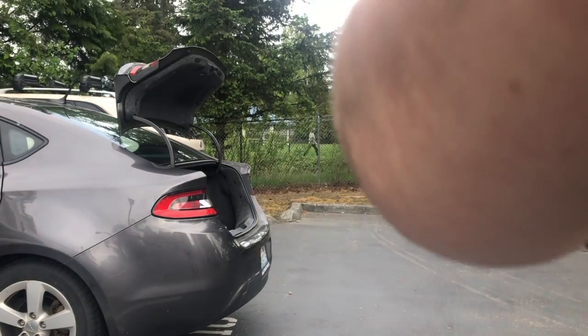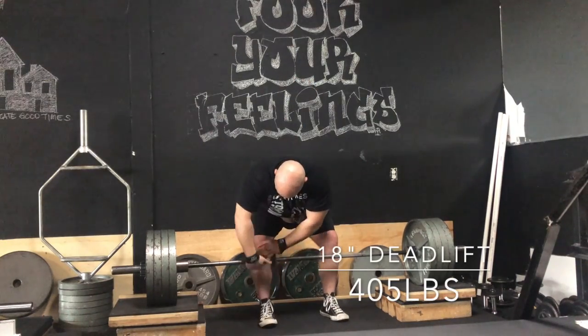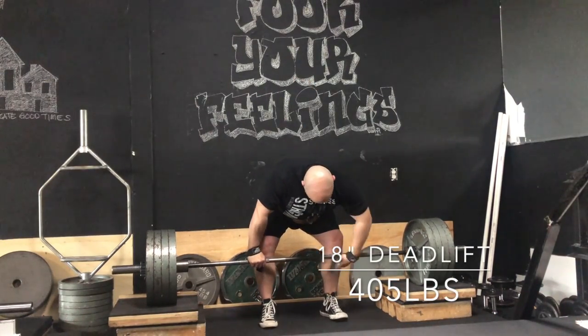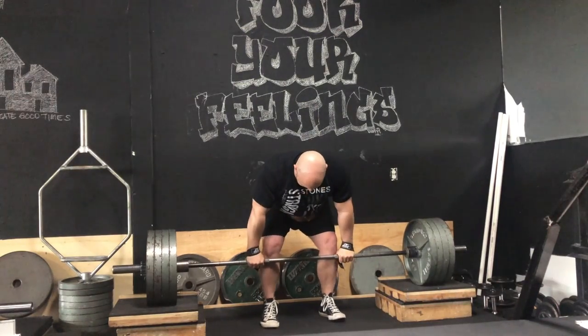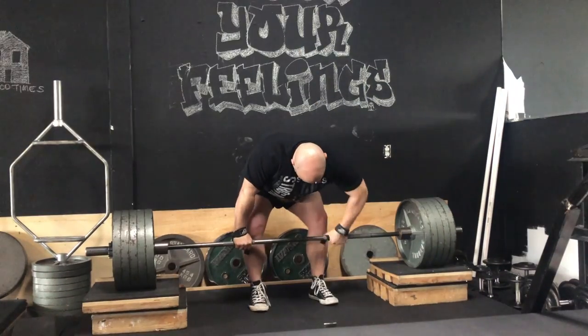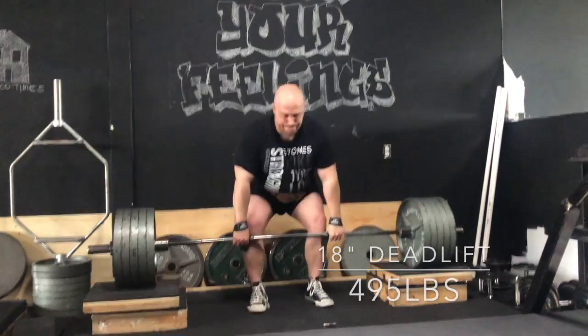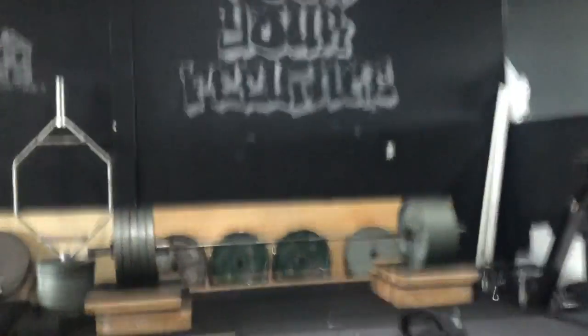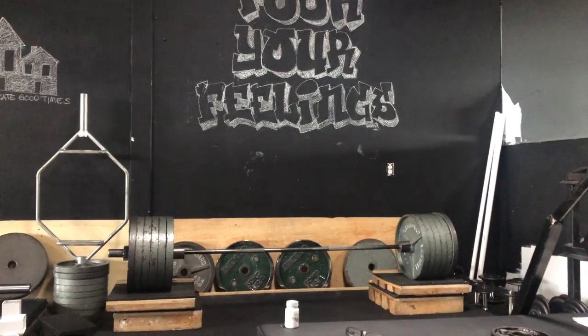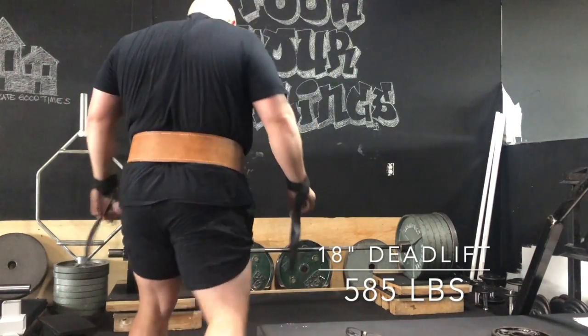Some tough news since recording this video — the Viking Fest has officially been moved back with no set date. But that doesn't mean we stop training. This day we're doing block pulls just like we would for competition, getting our jumps up. I'm jumping 90 pounds each round so I don't waste too much time warming up. Here we're actually on to our competition weight — 585 pounds — and I'm going to go for an AMRAP.